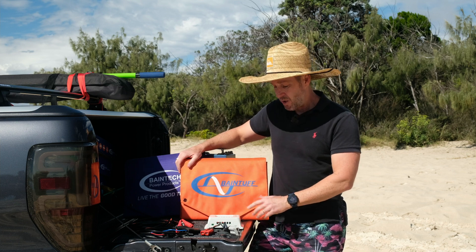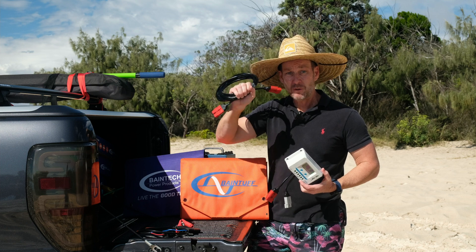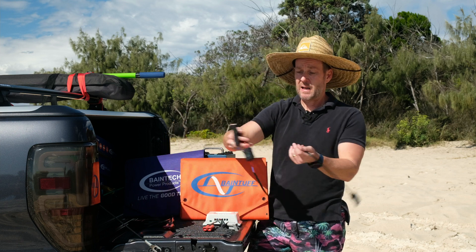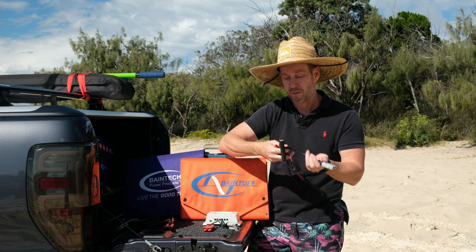Also with these, both units come with a controller. You get five meters of cable as well, so you can move it around to hit the sun. And also some alligator clips with a connection, plus an Anderson plug connection so you can hook that onto your battery.